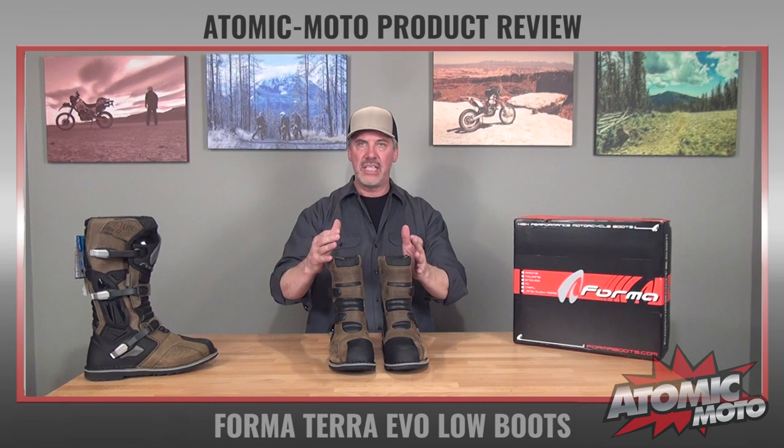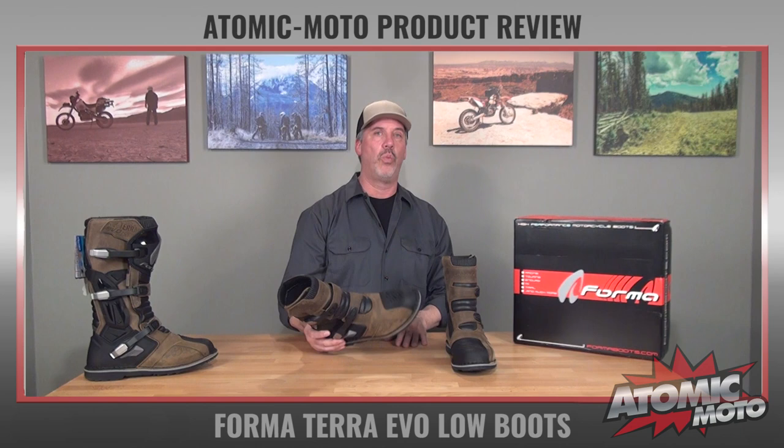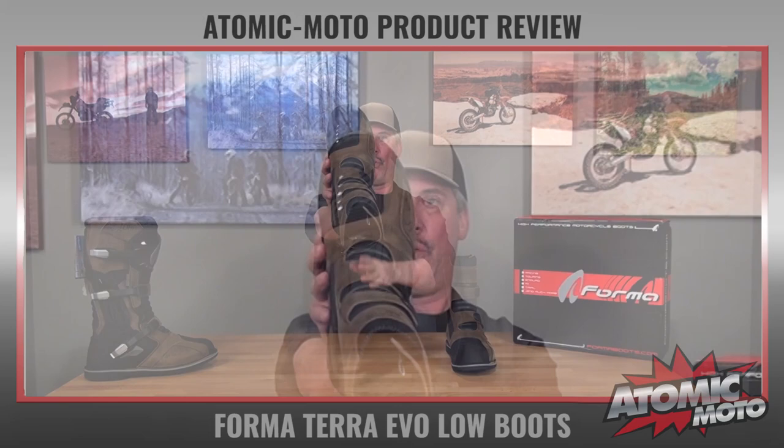The boot is nicely padded through the inside, and that brings me to the important question that many people want to know about every boot we sell: how do they fit? The Terra Evo fits wide — it's built on Forma's wide last. Forma in general has a somewhat wide fit to their models, but this one is actually built on a specific last with a little bit more width to it, and you can see that when I hold it up.